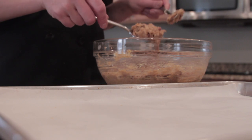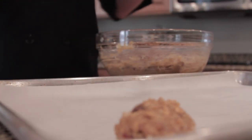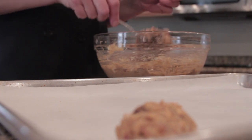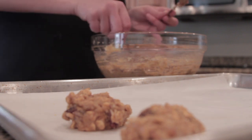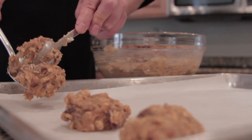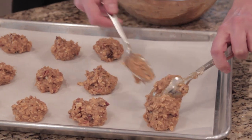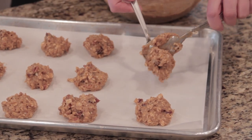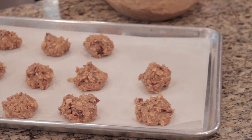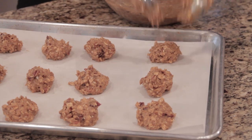The final step is to drop the cookies one spoonful at a time onto a baking sheet lined with parchment paper. This prevents sticking and helps them cook more evenly. Put these in an oven at 350 degrees and bake for approximately 8 to 10 minutes, just until they're nice and golden brown.